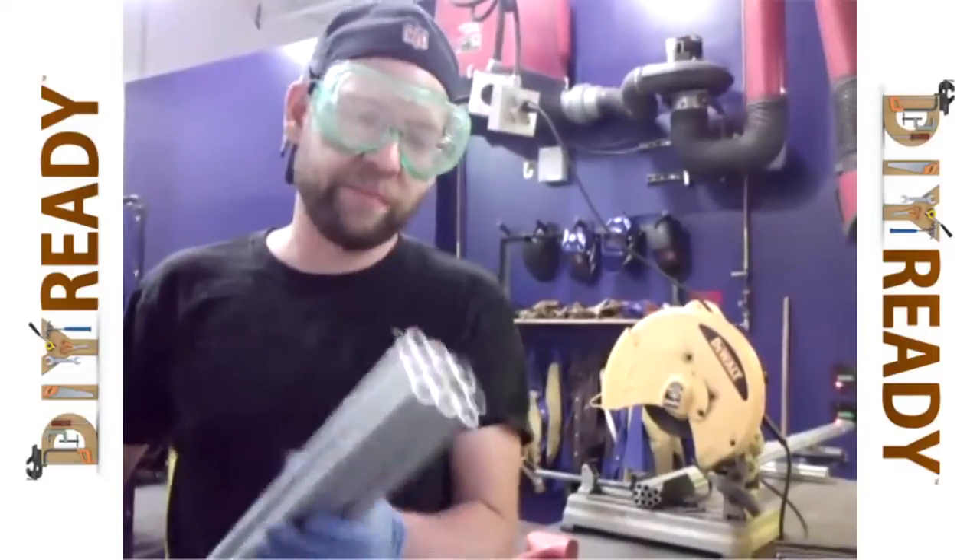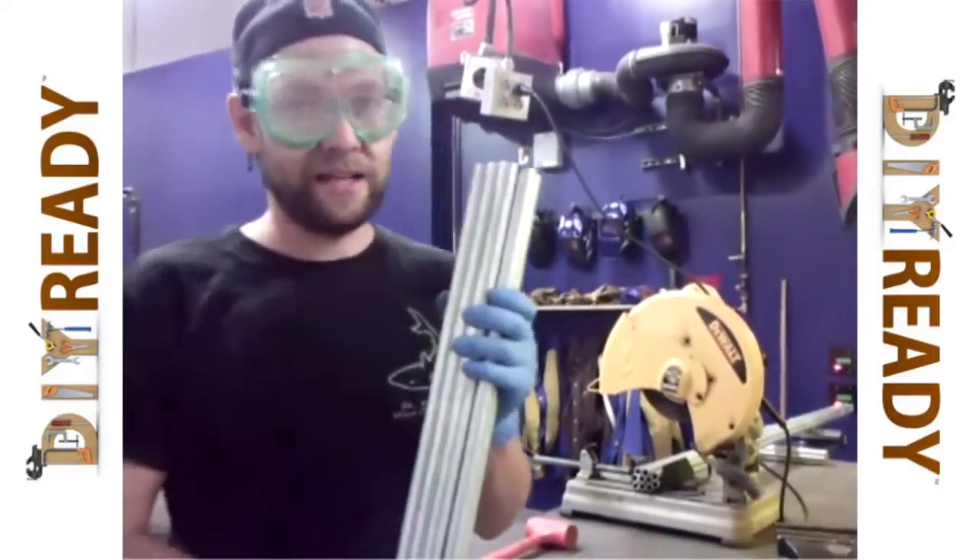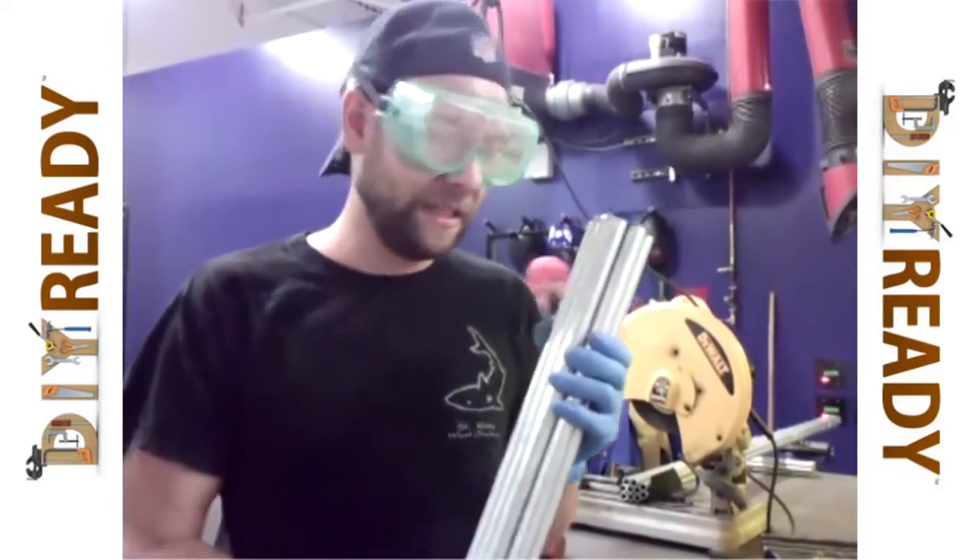Be careful — these are sharp. But you just cut 10 at a time, so it really makes cutting 250 of these really easy.